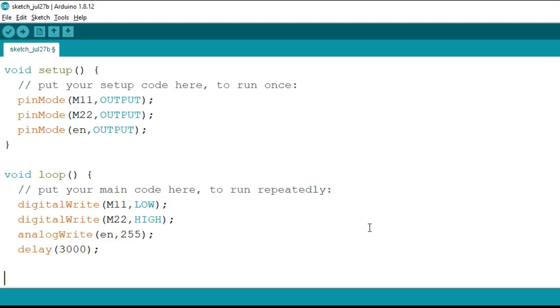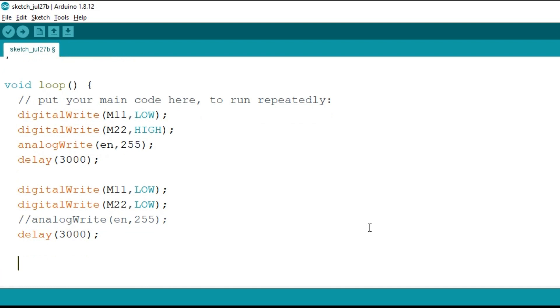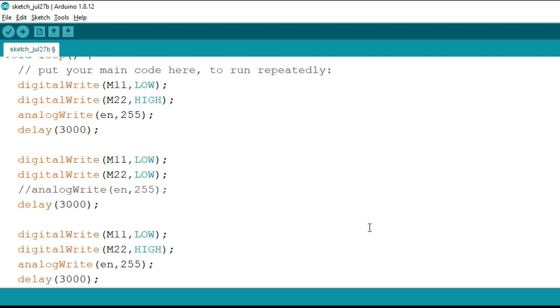To stop the motor, we will write digitalWrite m1 as low and m2 as low, so it will stop the motor. There is no need for the analogWrite here, so I will just comment it out. The motor will stop for three seconds.